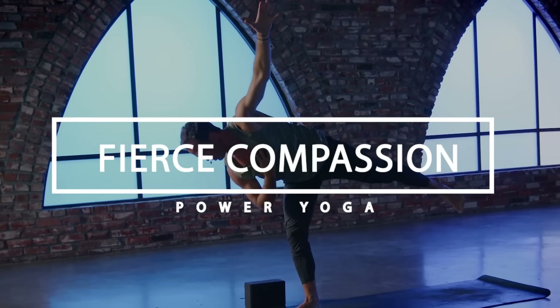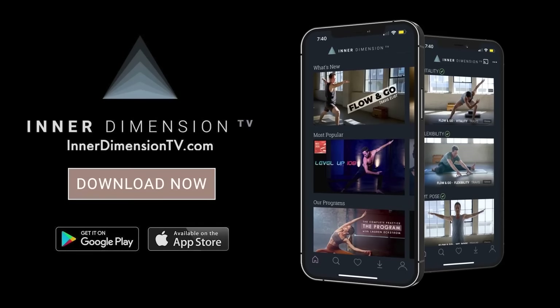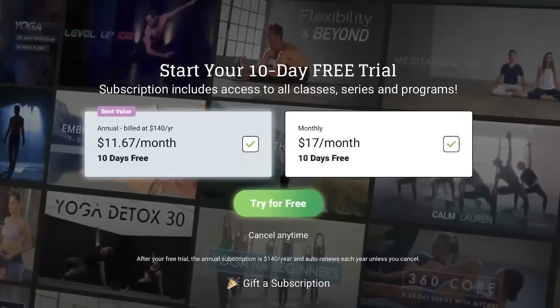Hey guys, this is Travis Elliott and welcome to Power Yoga Fierce Compassion. This class is from Inner Dimension TV, our monthly streaming platform where you can get unlimited access to all of my programs, series, and classes — programs like Level Up 108, PY 108, Flexibility and Beyond, and much more. If you're interested in starting your 10-day free trial, I'll drop a link down below.